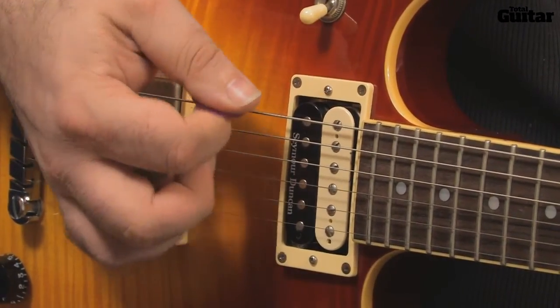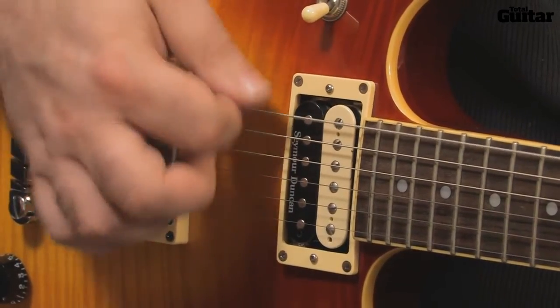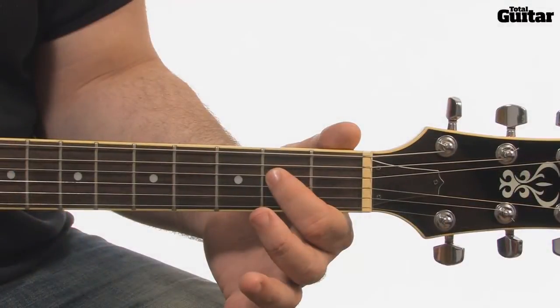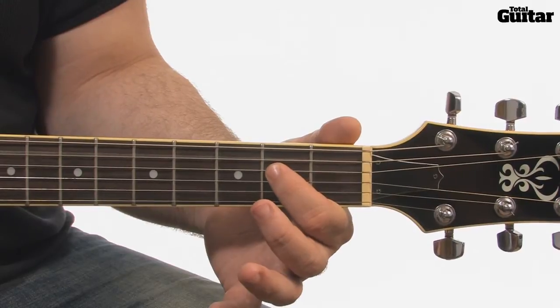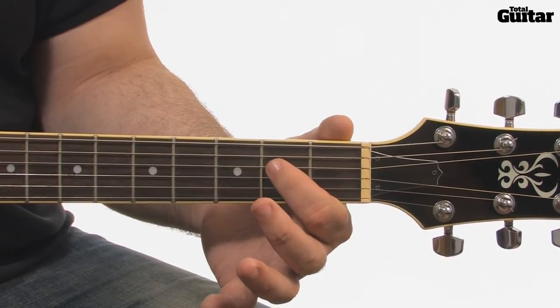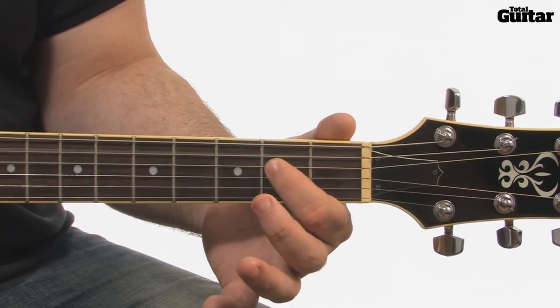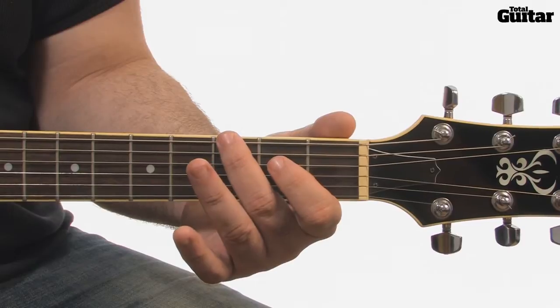Use the side of your pick hand to touch the strings just beside the bridge and keep them silent. After three times through the riff, play a two-note power chord — that's the open fifth string and second fret fourth string. This chord is called A5. Finish the section with a third fret sixth string G note.